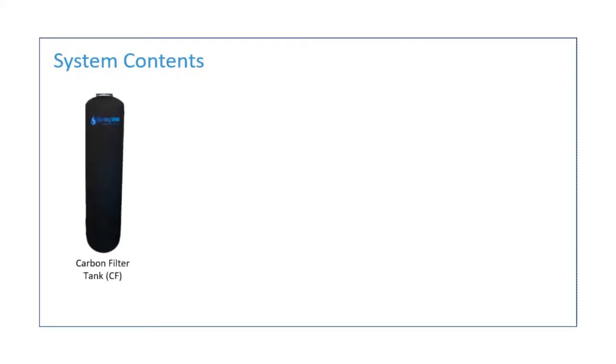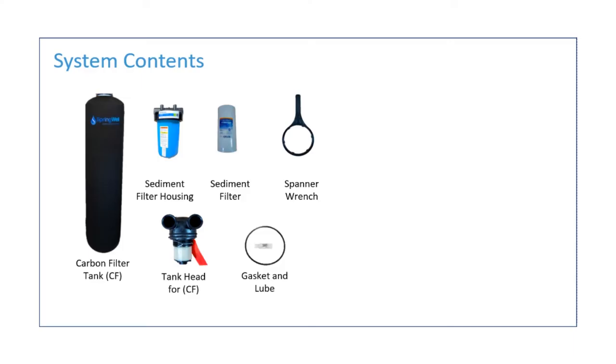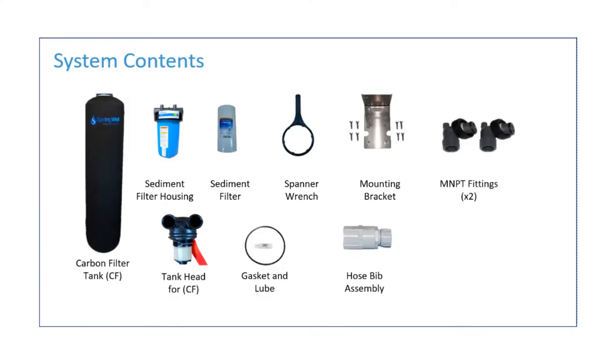The system will consist of the following parts: the carbon filter tank, listed SCF; the sediment filter housing; a tank head for the CF tank; a sediment filter to be placed in the sediment filter housing; a gasket and lube for the pre-filter; a spanner wrench; a hose bib assembly; a mounting bracket for the pre-filter; two MNPT fittings; and one bypass valve.